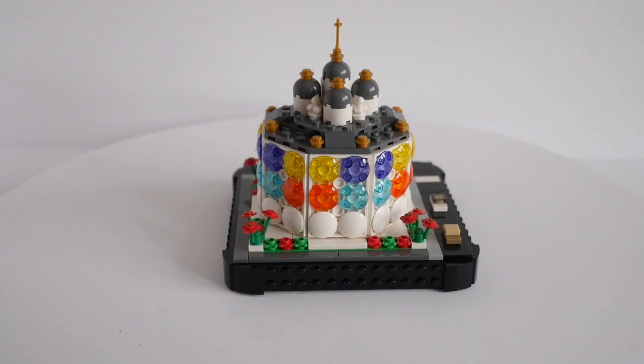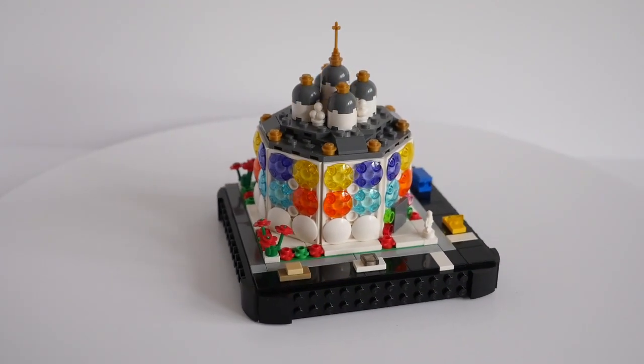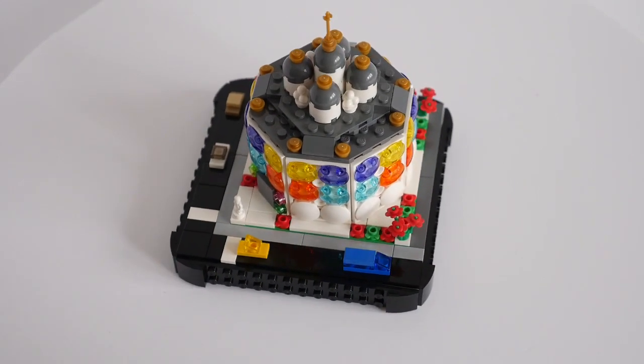Once they had arrived and I had put it together, I really liked the shape and feel of the model, and thought the multicoloured transparent windows looked like the stained glass of a modern church, which I decided was dedicated to St Octavius.